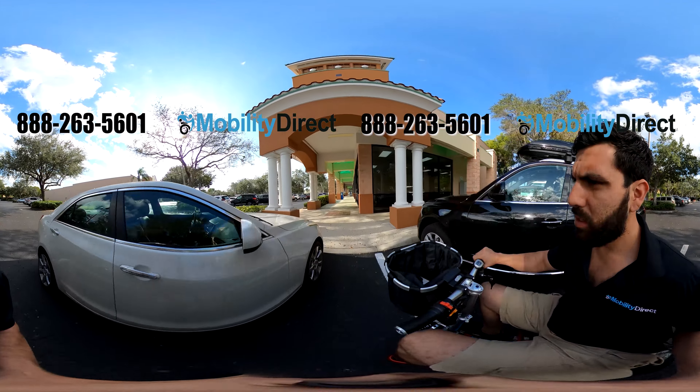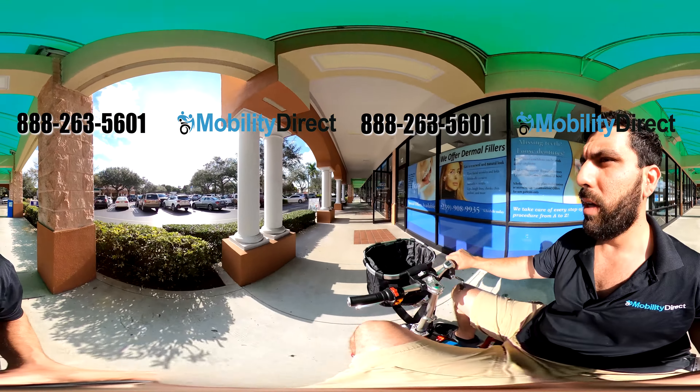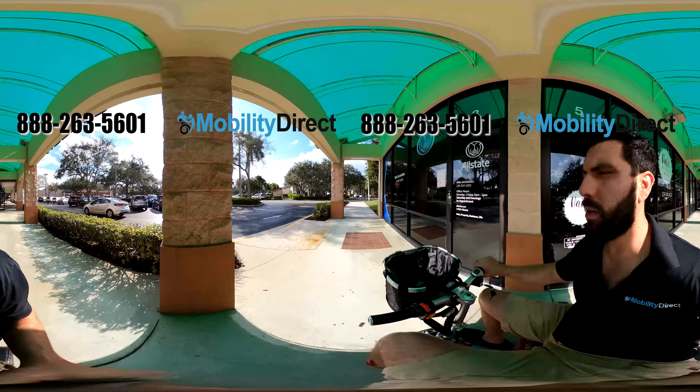So this is just about going to conclude our virtual test drive. The only other thing I really haven't shown you is the reverse mode, but it's as easy as just changing that switch from forward to reverse. The twist throttle on the right-hand side is what controls your movement — if you put it in reverse, the twist throttle works the same way, but instead of moving you forward, you're going to go backwards.